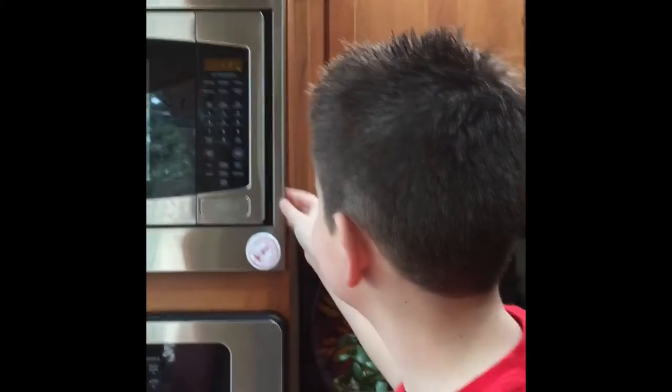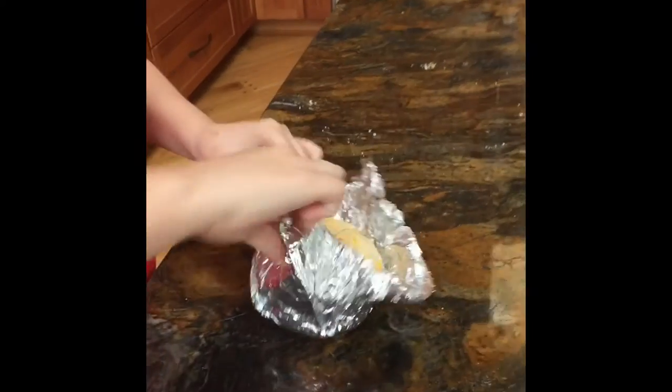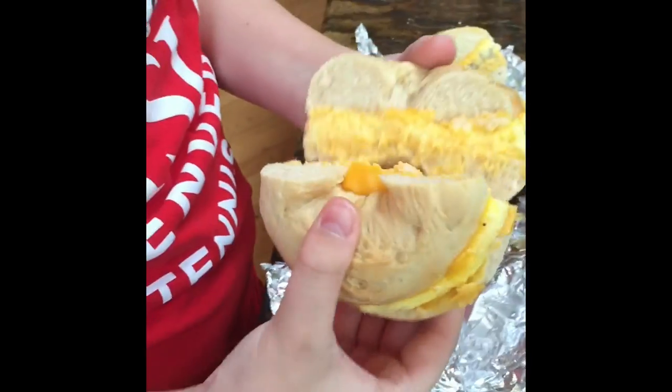They're almost done. Three, two, one. Okay. Look at them. There's the sausage. Don't those look just — look at how good that looks. Don't those look just amazing.